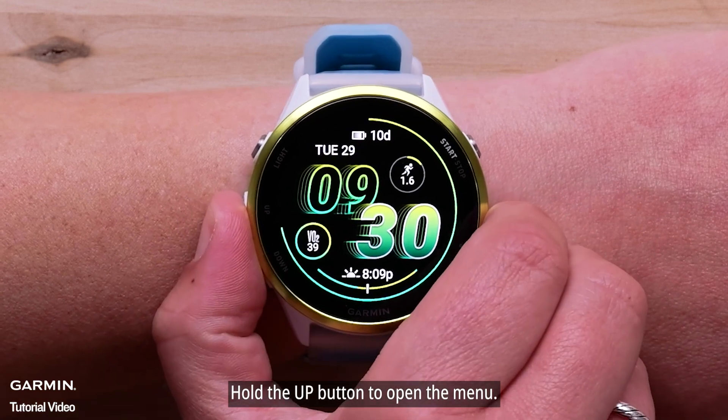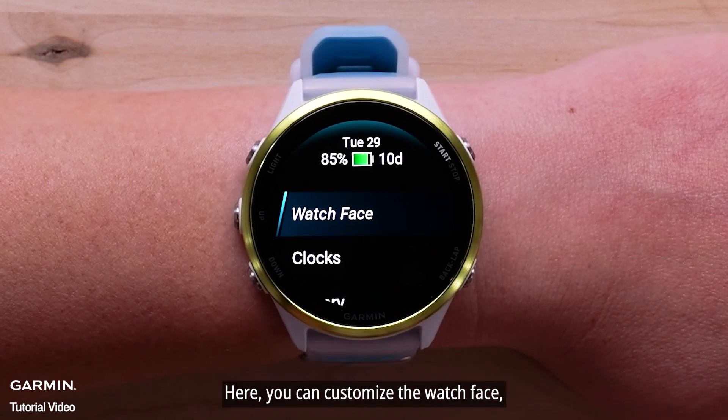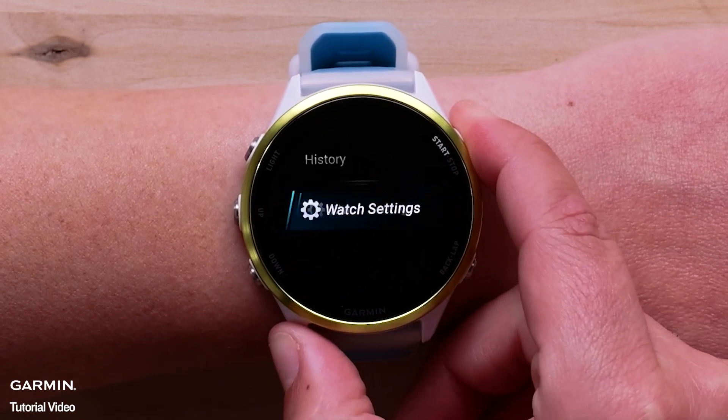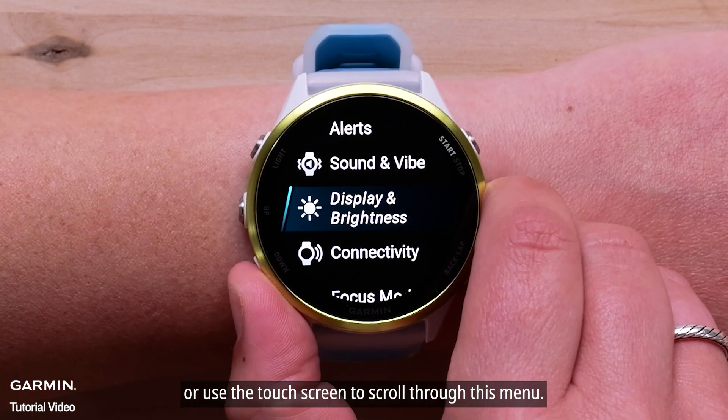Hold the up button to open the menu. Here, you can customize the watch face, set alarms, view activity history, and access general watch settings. Press the up or down buttons or use the touch screen to scroll through this menu.